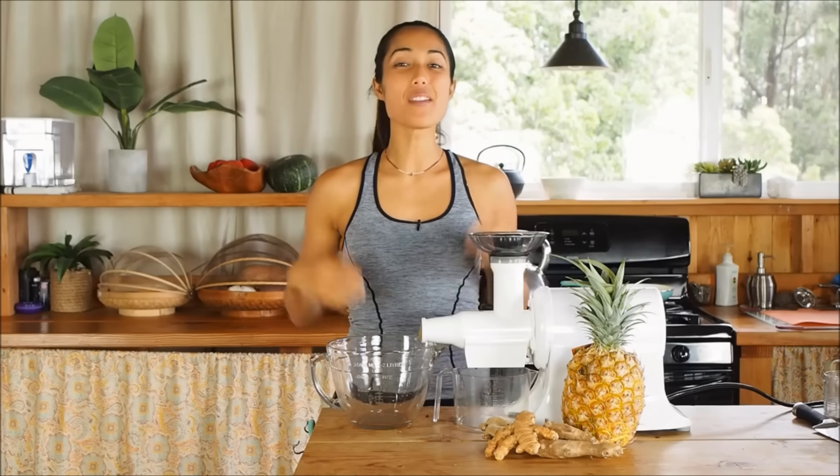Hi everybody, my name is Maureen and today we have a really exciting juice recipe. I'm going to be showing you a really simple, but my favorite, detoxing juice recipe.